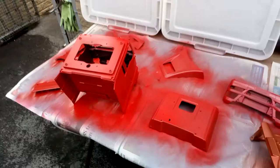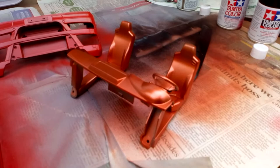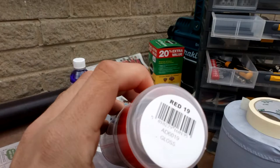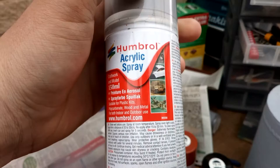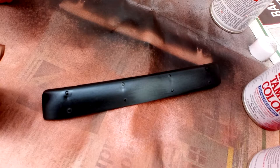Hi guys, another video from me Jack. This is part two where we have got the cab and all the parts painted up in red, and it looks very good. My dashboard there, and the copper — the colours we have used are Tamiya black, Tamiya copper, and these two there. Just get you that part number there and the primer again, so those are the colours we've used to paint all of them. My visor there in the black.